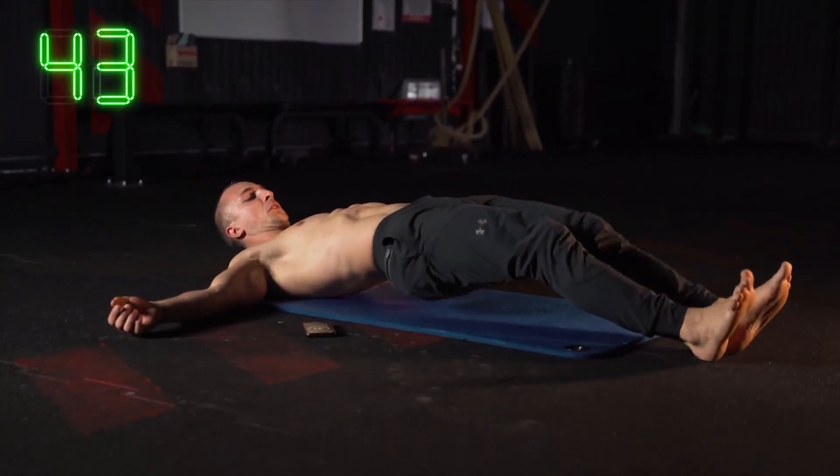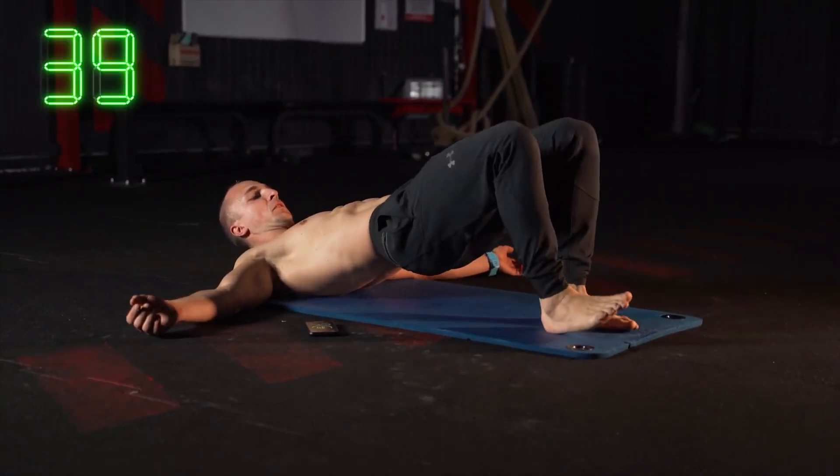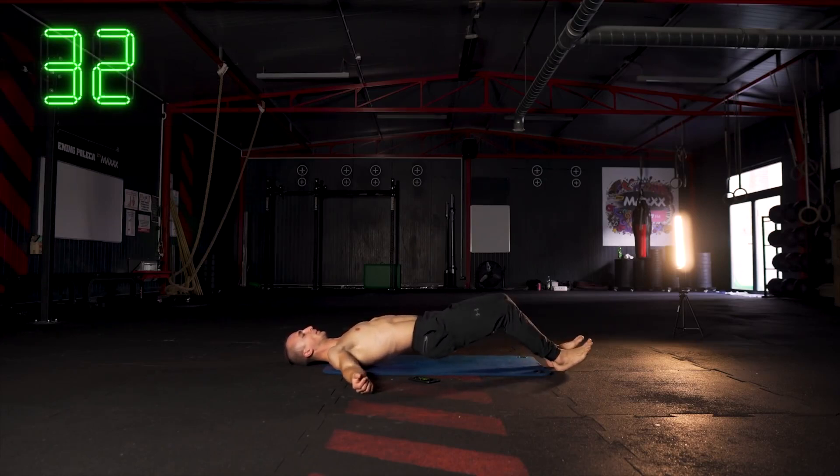Nie odkładając pośladów i nóg do ziemi — wracamy drobnymi krokami. Kilka kroków w przód aż do pełnego wyprostu, następnie kilka kroków w tył aż do pełnego wyprostu i tak sobie działamy, jeszcze przez 30 sekund.